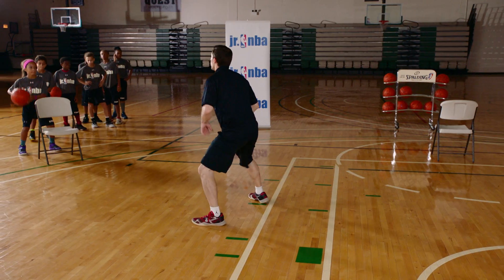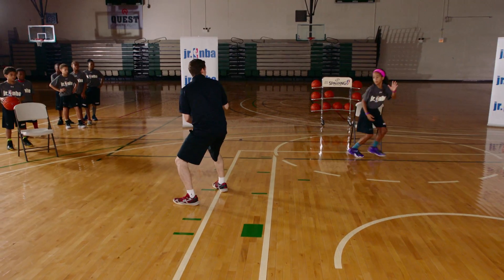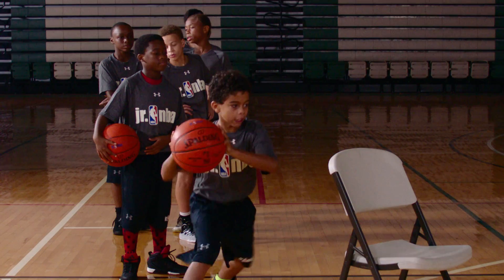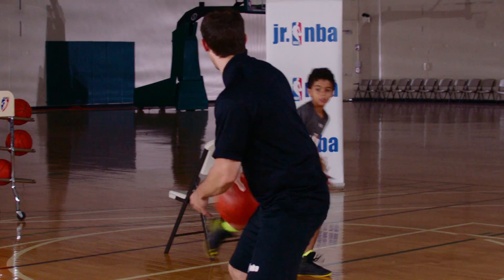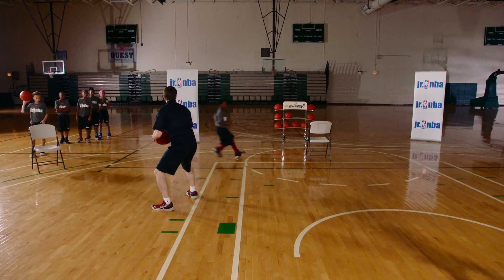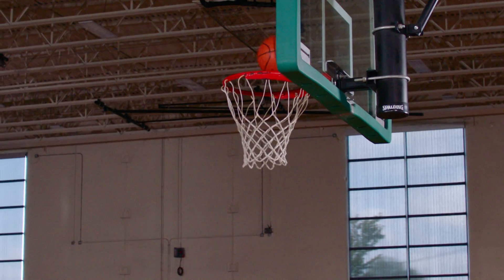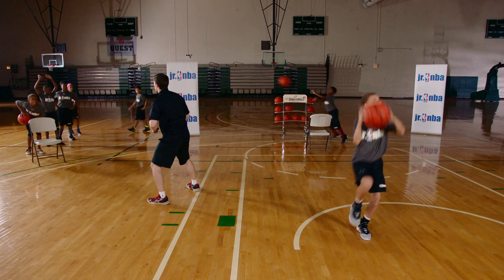Okay, here we go. Good fake, pass — hold that position, then straight down, straight down that line. Remember, straight line cuts. We don't want to angle it at all. Don't go around it — straight down. Remember, don't loop around. That's a defender right now, go straight into it. Set that screen, straight down. Nice.